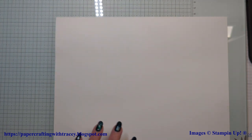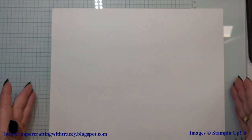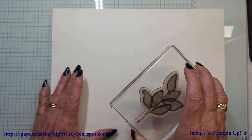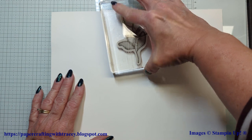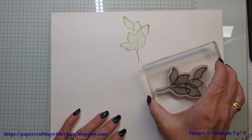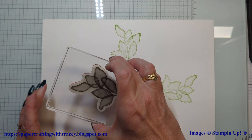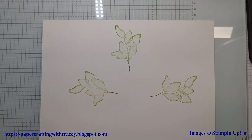What you do is start with just an 8.5 by 11 piece of paper. All you're going to do is think about how you want to situate it on the paper, because I'm going to cut it into four card fronts. I'm going to start with taking some of the leaves here, using Granny Apple Green. I'll just ink it up. What I like about this stamp set is the outer edges are what's dark. And thinking about how this is going to get cut up.